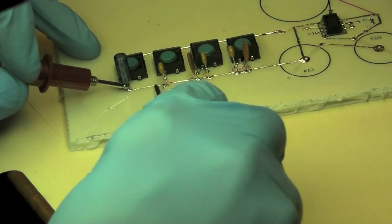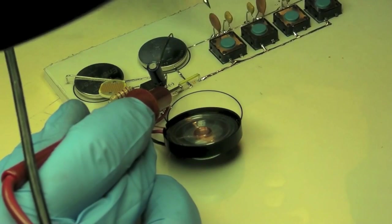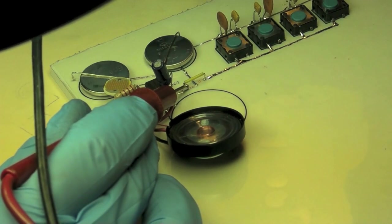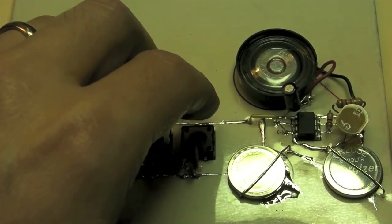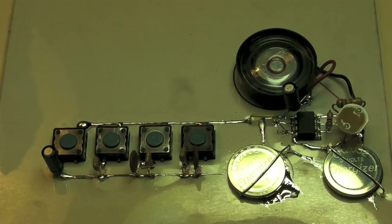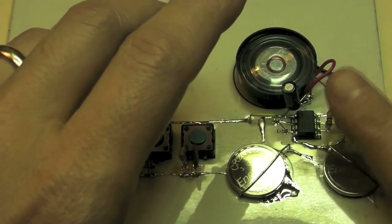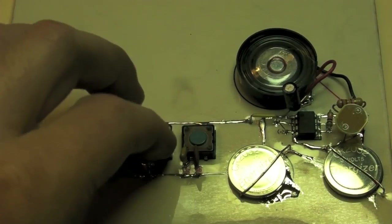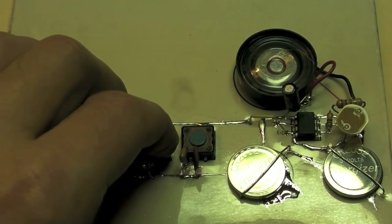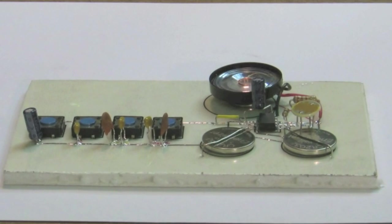Then I used the multimeter to do some quick continuity tests. At last, it was time to give it a whirl. So, there you have it. It may not be the prettiest thing in the world, but it works, and I drew it myself.